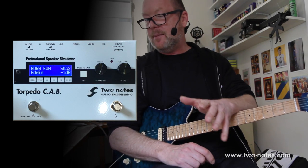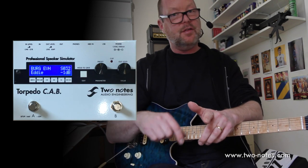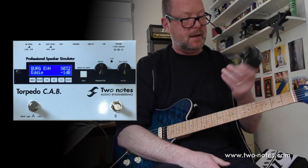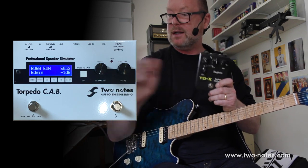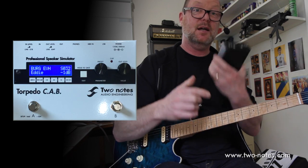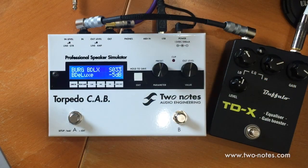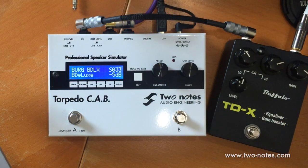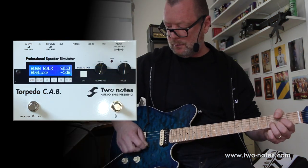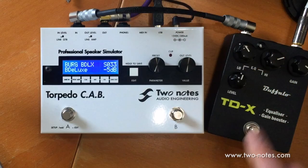The great thing about the Torpedo Cab is: one, it sounds amazing; two, you can use it with a preamp like the AMT Stonehead, or with just a standard pedal board. Today I have another pedal made in France — this one by BuffaloFX, it's a TDX, basically a tube driver clone. I'm now going to plug this pedal directly into the Torpedo Cab so we can hear what it sounds like with just a standard overdrive/distortion pedal. So here it is, straight into the Blues Deluxe amp I dialed up earlier, then we put the tube driver in front of it.